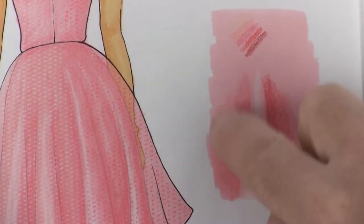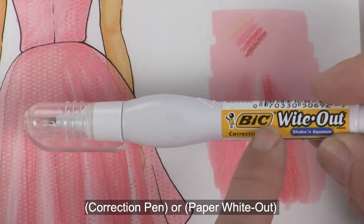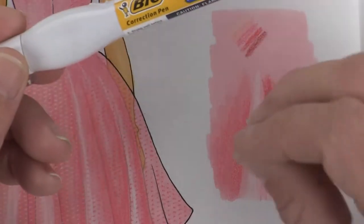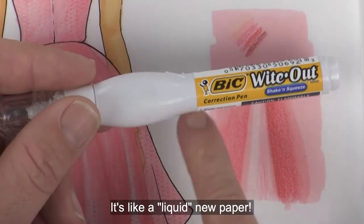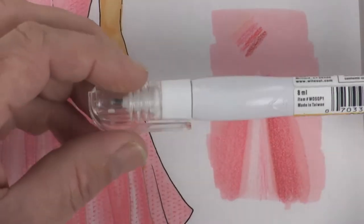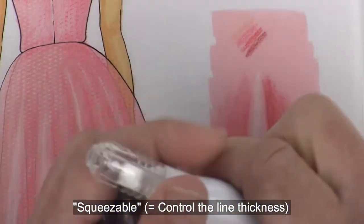We're going to practice doing our sequins using a correction pen. Basically this is used when you're writing in ink and you need to white it out. The correction pen is not paint and it's not ink. The cool thing about this is after you use it you can come back and use color pencils and ink on top of it - it's giving you a fresh new layer of paper on top of your drawing. Be sure it's squeezable and that it is a ball point type.